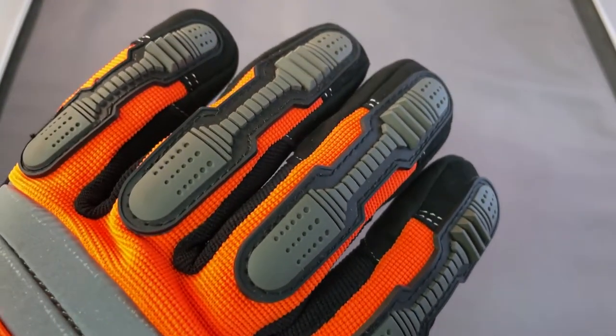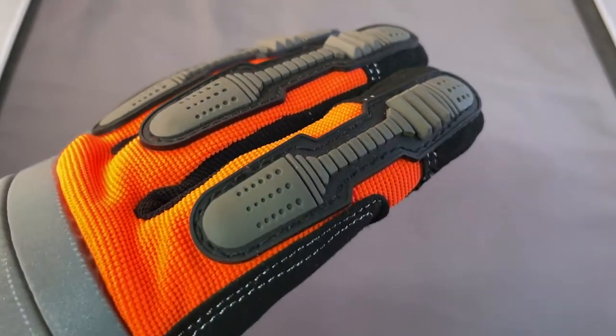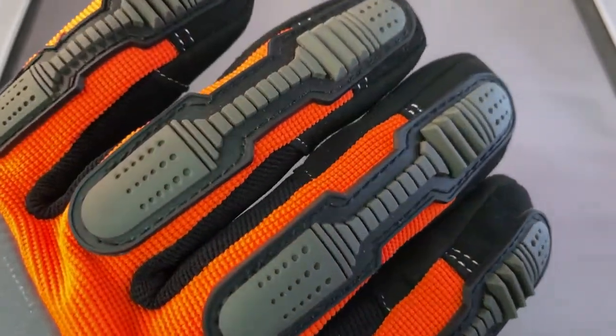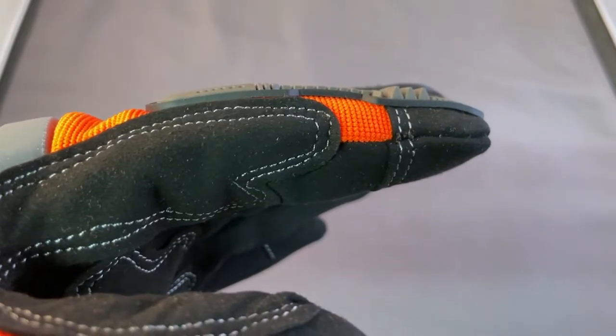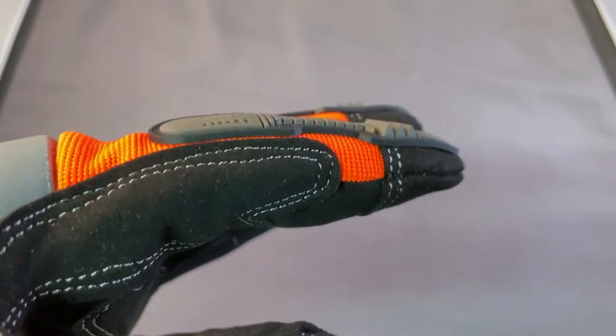These also feature some nice rubber protection along the fingers. The thermoplastic here is not super dense, as you can see, but it does give you a little bit of extra protection, which is nice to have. You can never get quite enough of that, so long as flexibility is maintained.